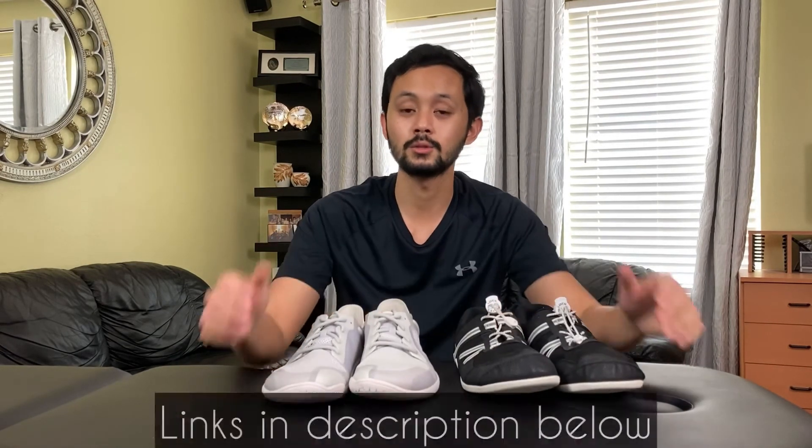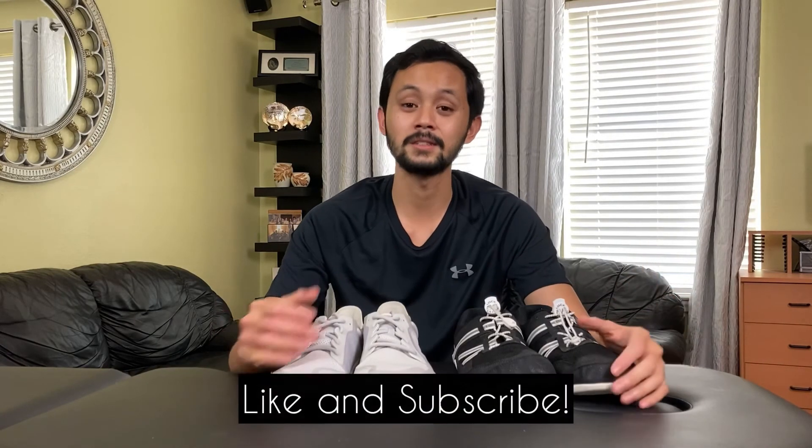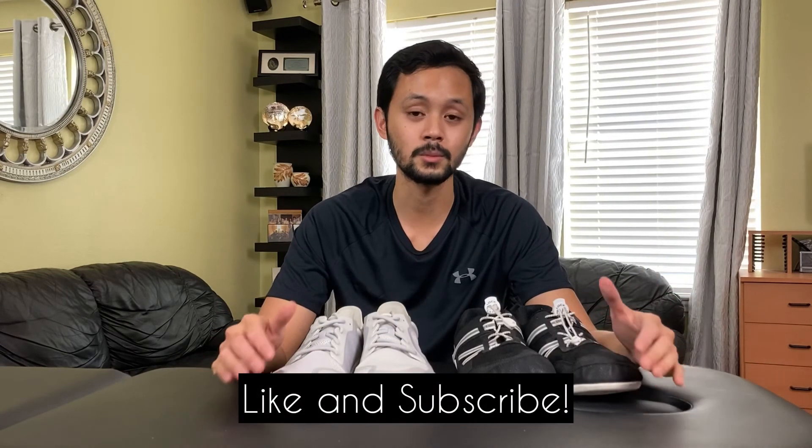And there you have it — five benefits of barefoot minimalist shoes. Would I say minimalist shoes are bad for you? No. If you're interested in the shoes shown in this video, I'll include links in the description below. I hope you found this helpful, and if you did, consider subscribing for more videos on minimalist shoes, fitness gear, and exercise and rehab. That's it for me — I'll see you in the next video.